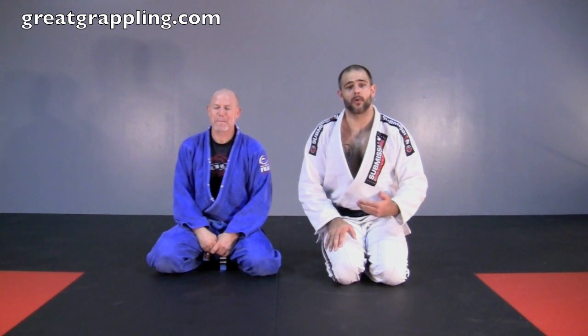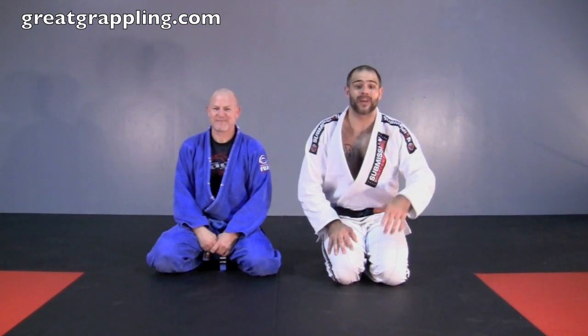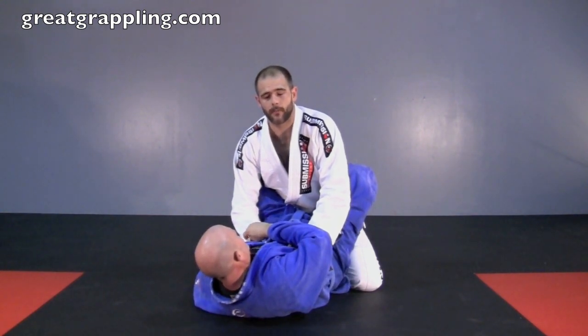Now we're going to look at a defense for the omoplata. This is a little bit different than the traditional rollover or the hop over to the far side, but I've had a lot of success with this. I'm in a close guard and you're going for the omoplata.